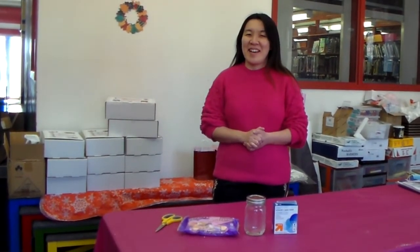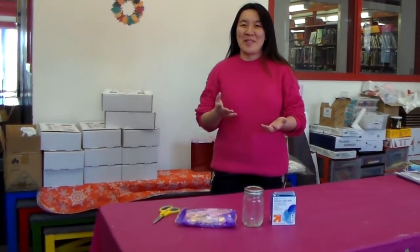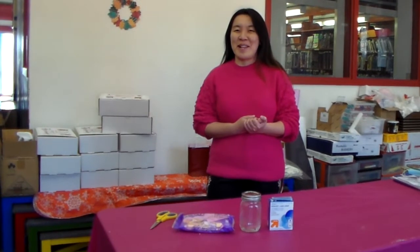Do you have any special plans for Valentine's Day? I don't have any plans, but my plan is to only eat chocolate. How about you at home? How about you, Ms. Daniel? Do you have any plans? Chocolate.